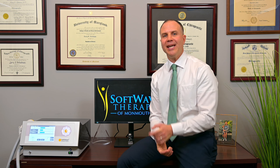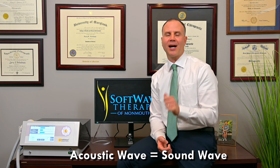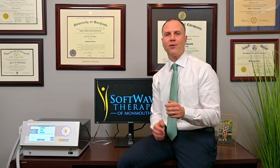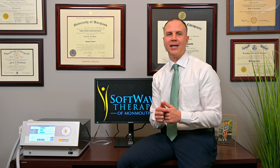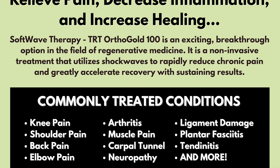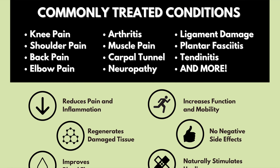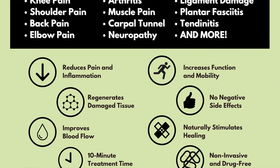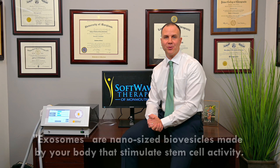Here's how it works. It generates what's called an acoustic wave, a very unique kind of sound wave. This wave goes through normal tissue without causing harm to those tissues. When it finds damaged tissue, this is where the magic begins. It will bring more blood flow to the area. It will signal the body to recognize damaged cells and help you recycle those old cells, and also trigger the release of powerful microscopic vesicles called exosomes.